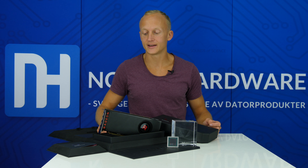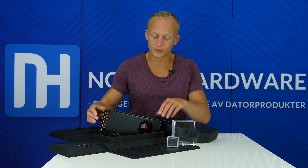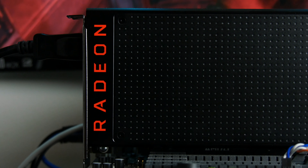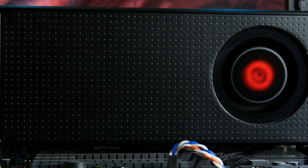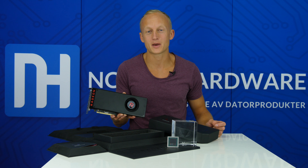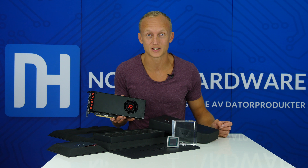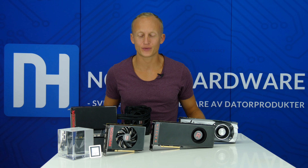Konsumenter får ett snyggt, stilrent grafikkort med AMDs klassiska radial-fläktkylare, och det är väl ungefär där det börjar och slutar. Idag har vi fått möjlighet att visa upp det här nya grafikkortet på bild och video, men vi får inte berätta någonting om våra testresultat. Vi håller på att testa både RX Vega 64 och lillebrorsan Vega 56 i testlabbet. Nu har vi dukat upp ett riktigt grafikkorts-smörgåsbord.